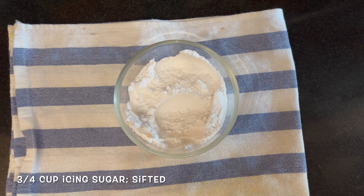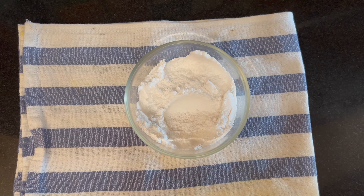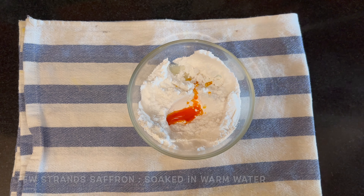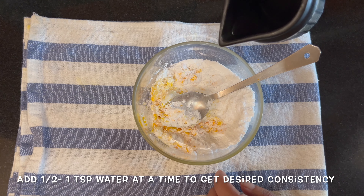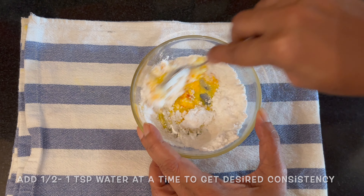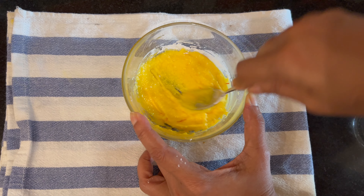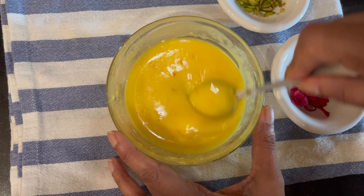Let's make the glaze for our rose pistachio whole wheat gulab jamun cake. Take some icing sugar, a wee bit of lemon juice, and some saffron strands that had soaked in hot water. Just mix it, adding very little water — like half a teaspoon at a time — to make the glaze. If you add too much at a time it might get too runny. I'm getting a beautiful fragrance with the saffron — look at the colour! Make sure your sugar dissolves completely with no grits. My glaze is ready and I've got a perfect consistency.